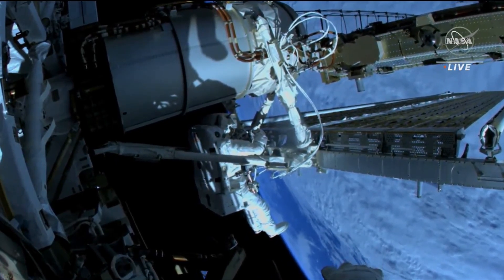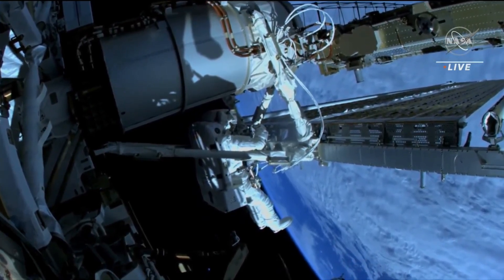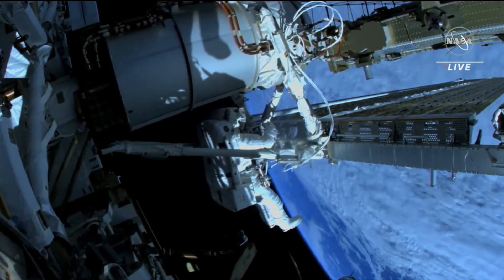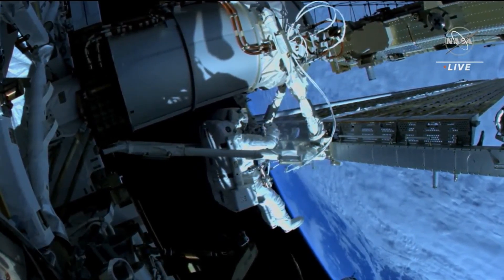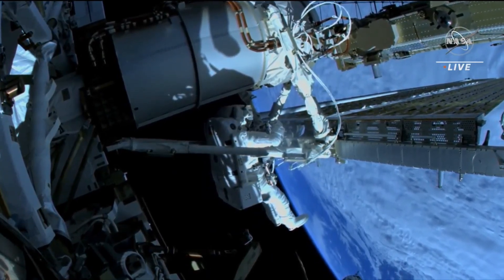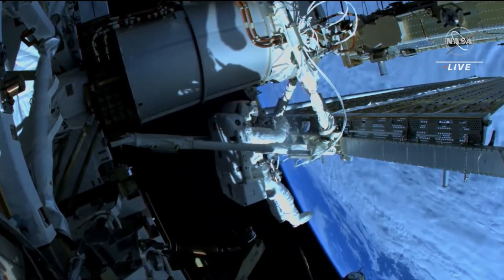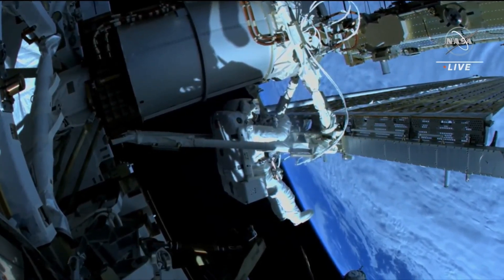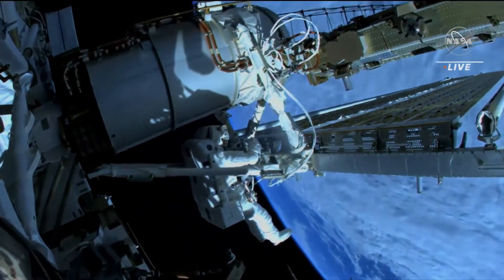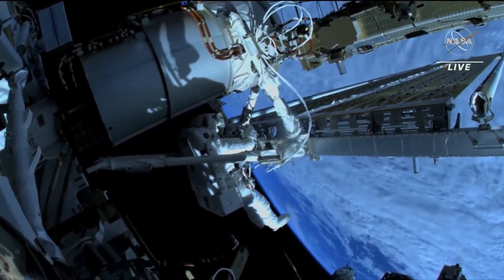Look at that storm — it's amazing, it covers the entire country. We are passing, coming up on the Pacific Northwest. Just about to pass over the Pacific Northwest, and as our viewers in America are aware, there's some pretty significant winter weather hitting a lot of the country. Our crew members are getting a view from about 260 statute miles above.